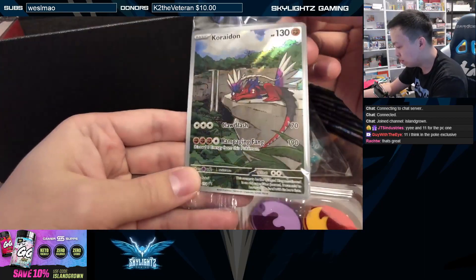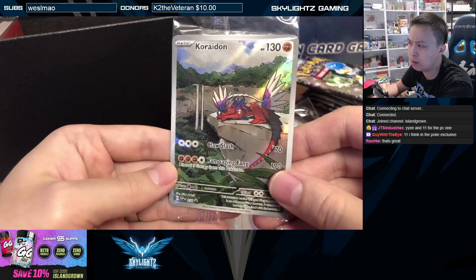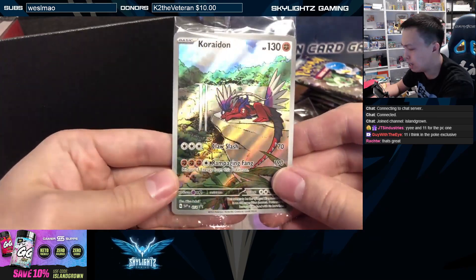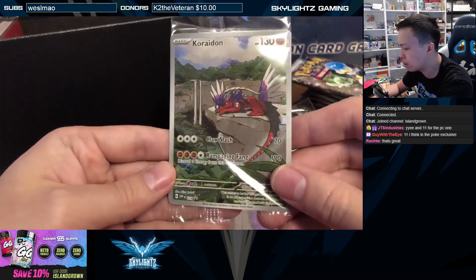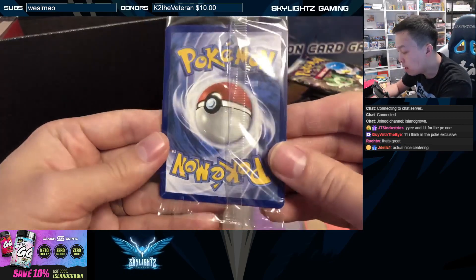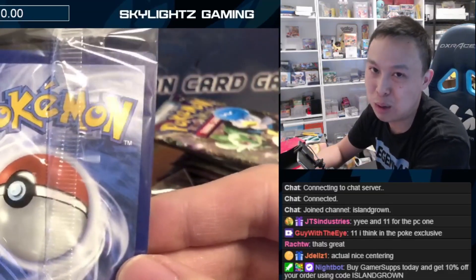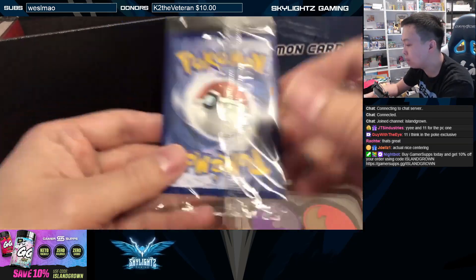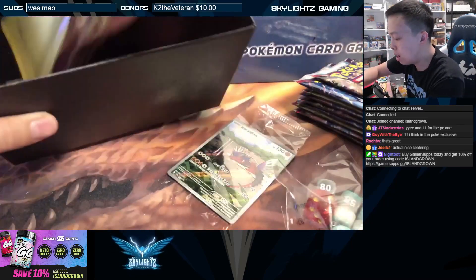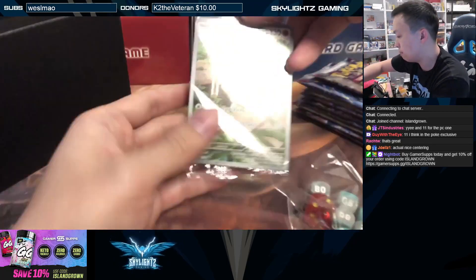The promo is a Koraidon promo — very nice. It's like an art rare. I believe this card was like a tournament play card or something given away in Japan — not from a regular set. It's nice to see that they moved it over to English and made it a promo that everybody can get. It's a beautiful card. One of the things I noticed lately is that the quality control of Pokemon has actually been a little better — the centering on this card actually looks pretty good. Quality control looks pretty solid. And of course last but not least, we got the beautiful sleeves that match the design of the ETB.